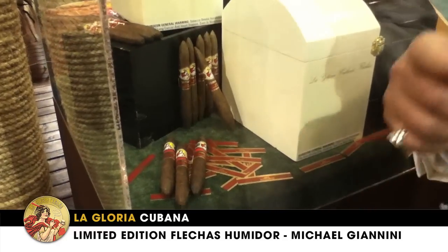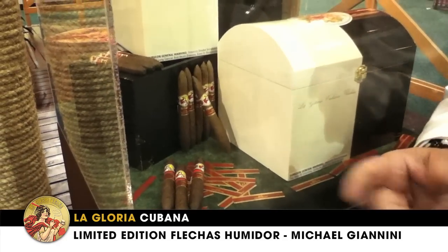So here we are at the LaGloria booth, and we're going to show you the LaGloria Cubana Fletcher's Humidor. What this is, is Figurado shaped cigars in LaGloria Classic White Box and Serie R.